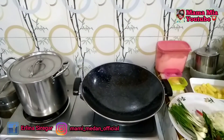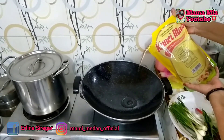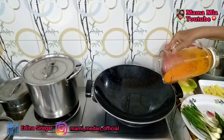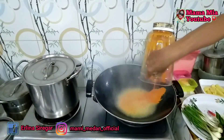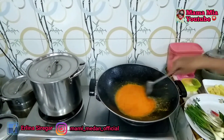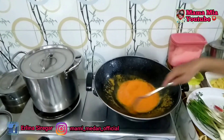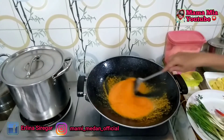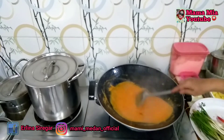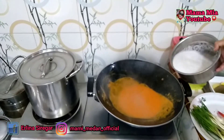Kunyit, bawang putih, dan bawang merah. Kita beri air untuk menghaluskan bahan-bahan bumbu ini. Baiklah bunda, kita akan menghaluskan bumbu ini terlebih dahulu. Sekarang kita masukkan minyak goreng untuk menumis. Setelah panas, kita masukkan bumbu yang telah dihaluskan.